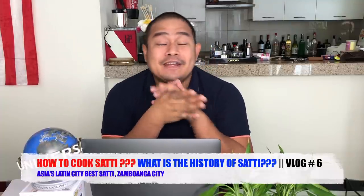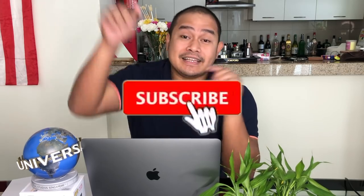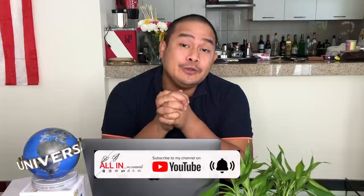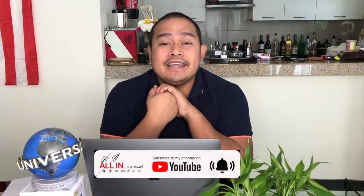Guys, thank you so much for subscribing to my channel. To those who haven't yet subscribed, please click the subscribe button and bell button below in order to receive notifications for upcoming videos that I will upload. Thank you so much.